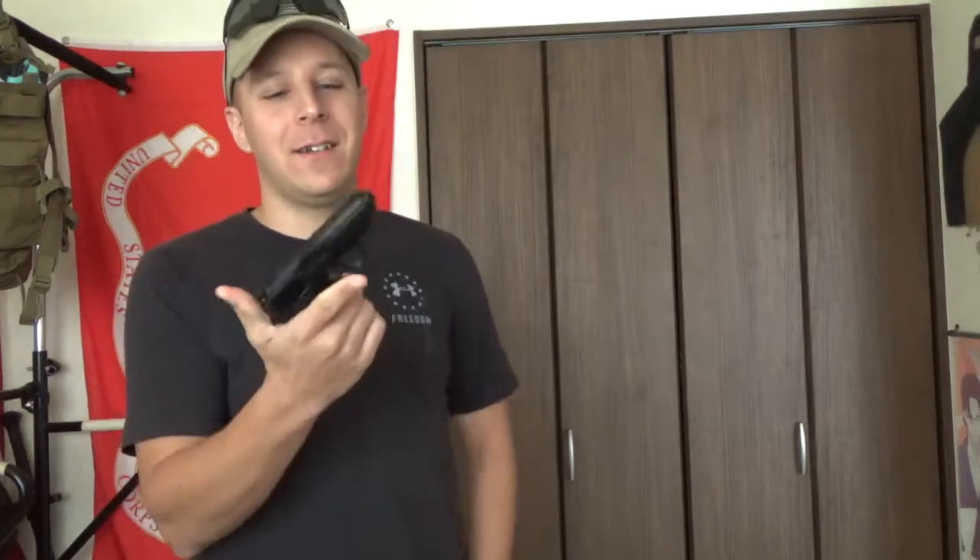Greetings noble viewer, the Goodster Knights here, and today we're doing a fun little review on a very particularly unique firearm — well, airsoft firearm, so I guess. 6mm caseless self-propelled munitions. So today's review on the classic Marushin Walther PPK.